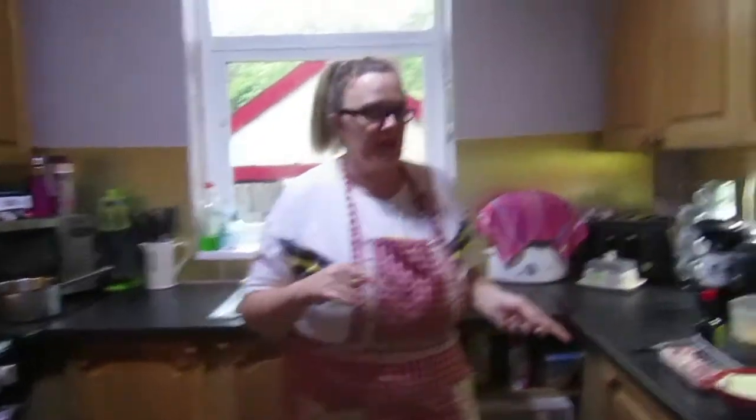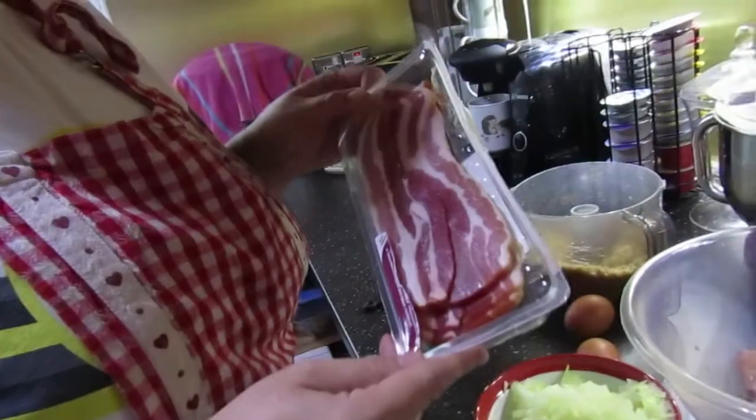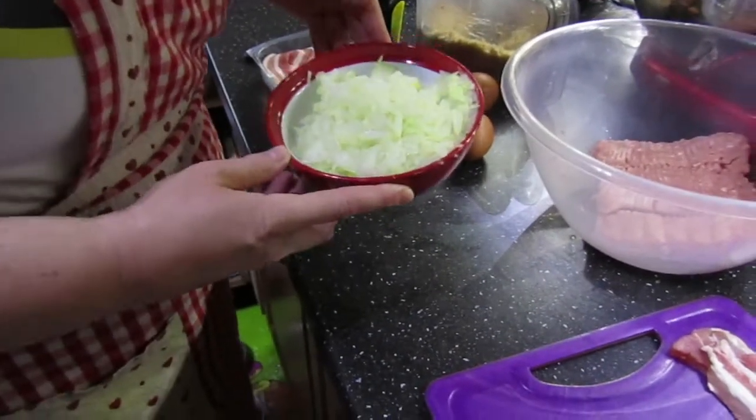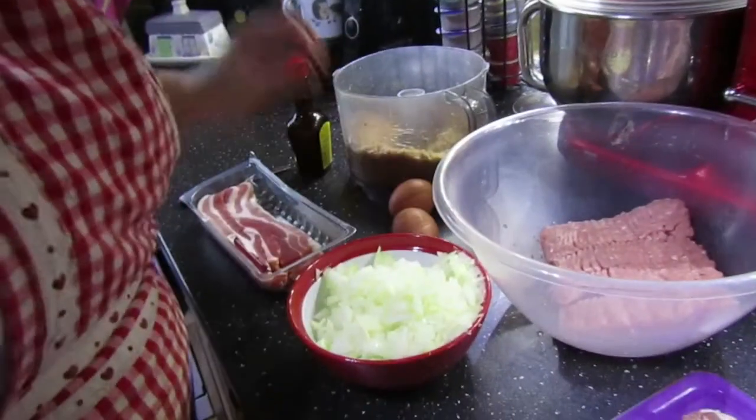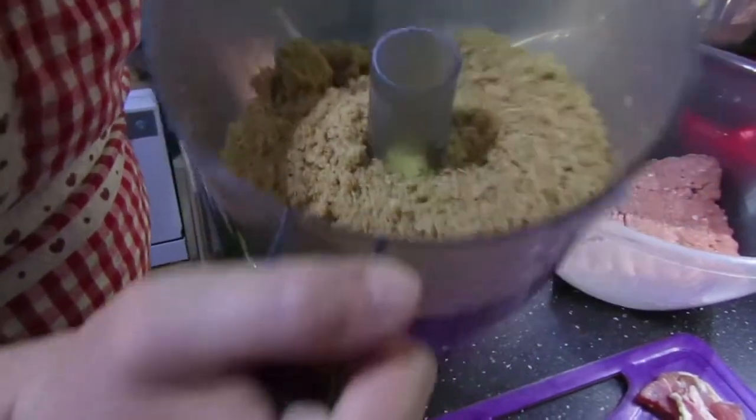We're doing the third recipe of the evening - Slavinken, the Dutch dish. It's basically pork mince; for preference I go for the 5% to keep the fat content down. We have streaky bacon which I'm going to stretch out, finely chopped onions, eggs, liquid seasoning, and some breadcrumbs I've just blasted with the food processor.